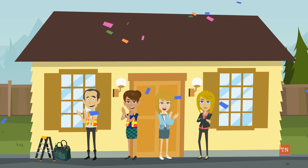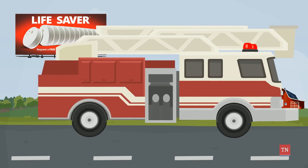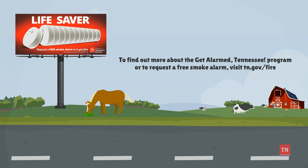Congratulations! You just helped make Tennessee safer. We appreciate all of your hard work and dedication. To find out more about the Get Alarm Tennessee program or to request a free smoke alarm, visit tn.gov/fire.